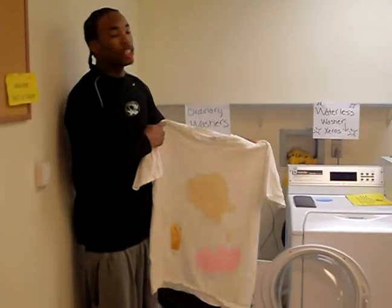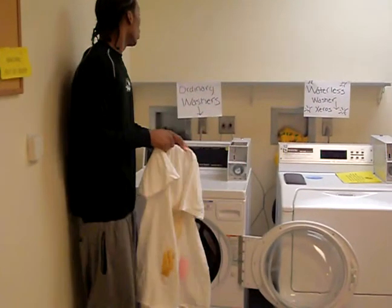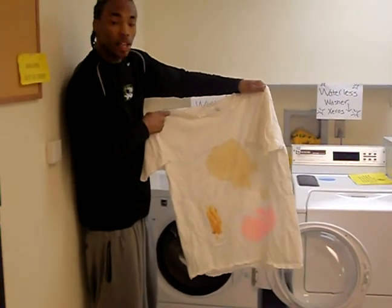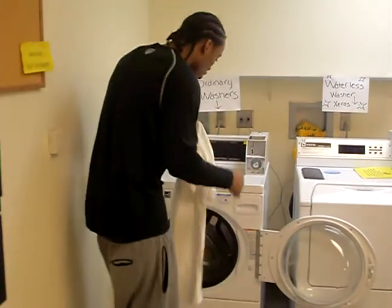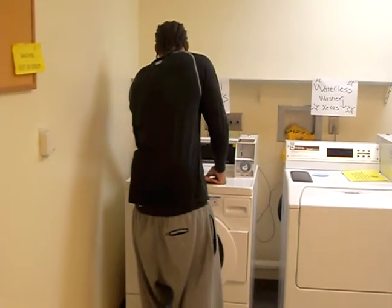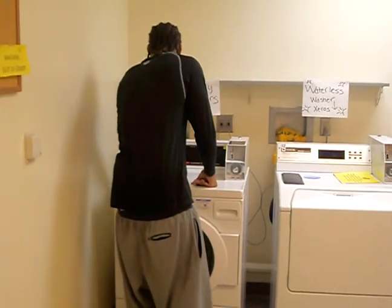As you've seen what the Xero's wireless washing machine was capable of, here we go with your ordinary washer — with the same stains of peanut butter, coffee, as well as that strawberry Kool-Aid. All this water we're going to have to use, and all this time.